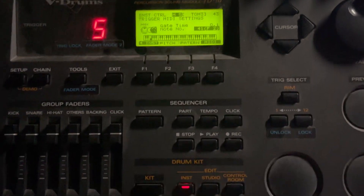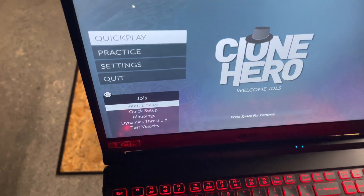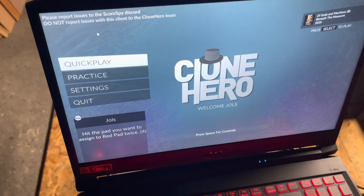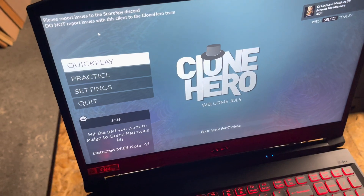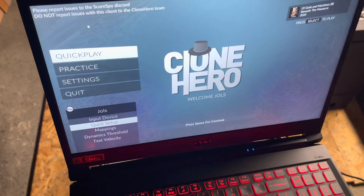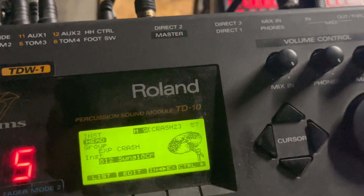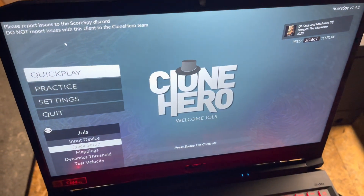Now if you go back to quick setup, you'll see when you hit the green pad it'll work. So that's really all you have to do — make sure that the MIDI number matches what's in the mappings on Clone Hero. Hopefully that helped you.